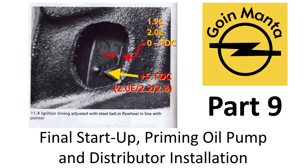Welcome back. With this part we're going to go over the oil, priming your motor, and basically setting up everything — installing your distributor and getting it ready to start up.